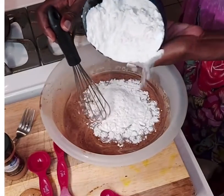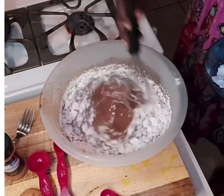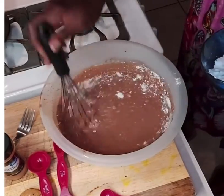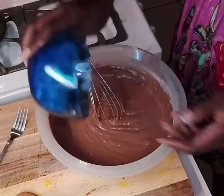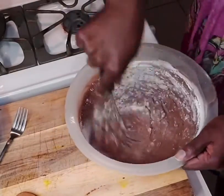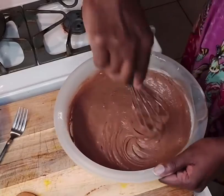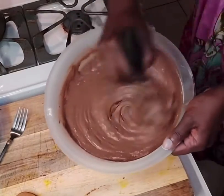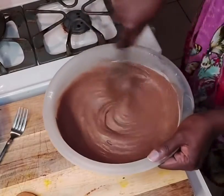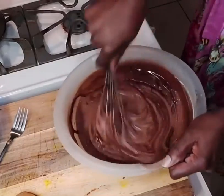There I go adding the flour to the mixture — I add about a third, combine that together, and then continue to add the rest. If the mixture is too thick, you can add a little bit more of the Guinness mixture. I used about a cup and a third of Guinness total, so it's a little thick. As you can see, I'm adding some more of the Guinness and butter mixture just to get it to flow a little more and not be too thick.